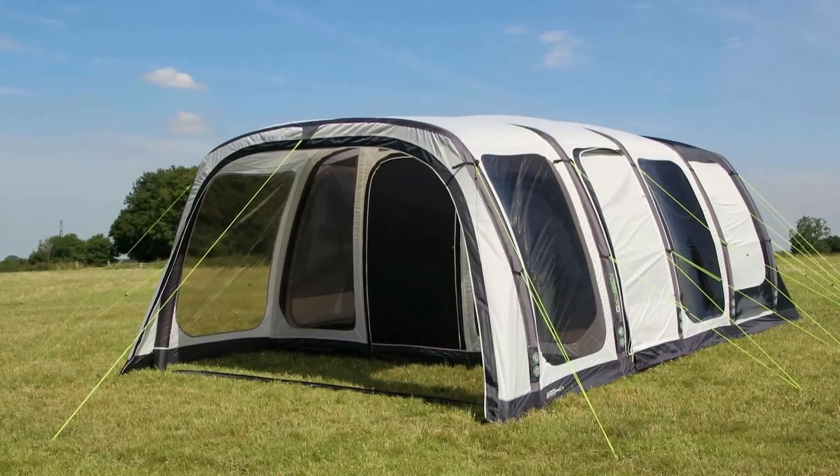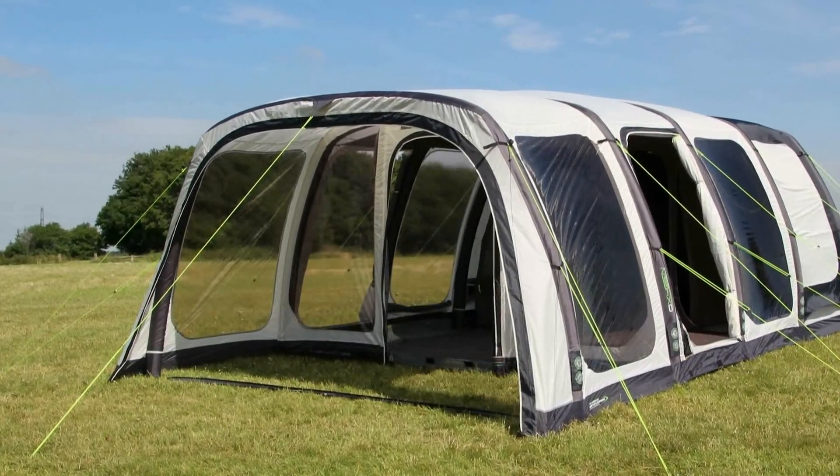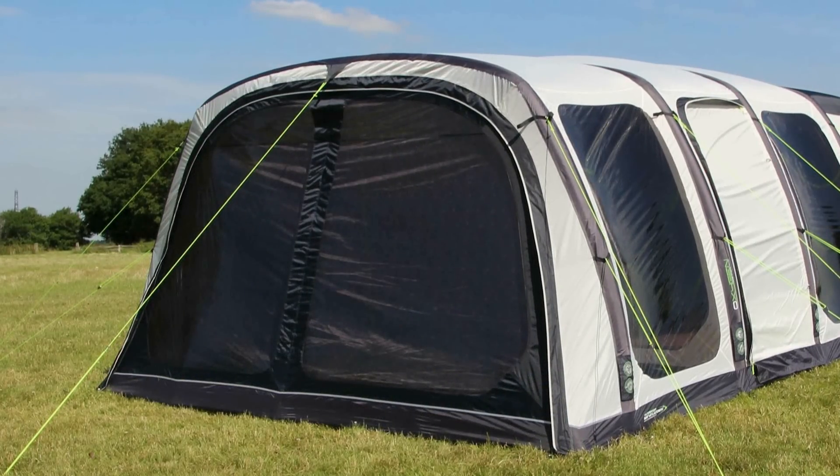The tent has a versatile barn style door. The door is protected by the canopy to stop the rain driving into the main living space of the tent. All windows have a zip down embossed curtain which can be rolled back or zipped in quickly for complete privacy.